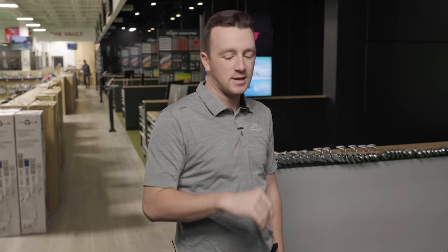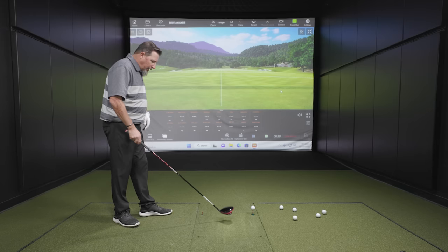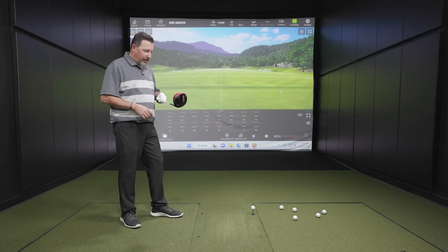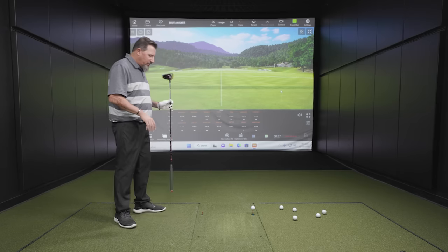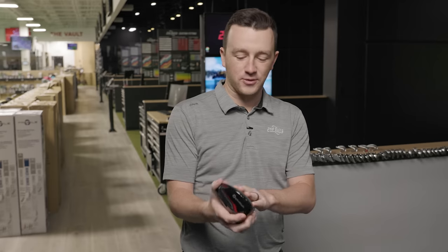It didn't really have that on the previous Stealth — it was just straight black all over. I really like this, it looks good. My one petty little complaint is I've already got fingerprints on this head on that glossy finish. On the old Stealth, the matte finish, you can do all this and you're not going to see any issues with that.